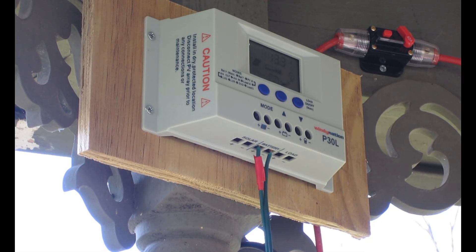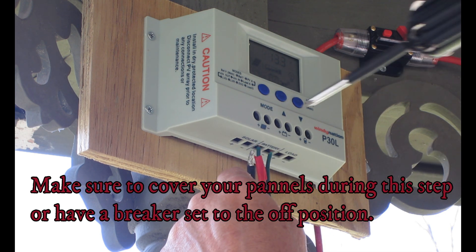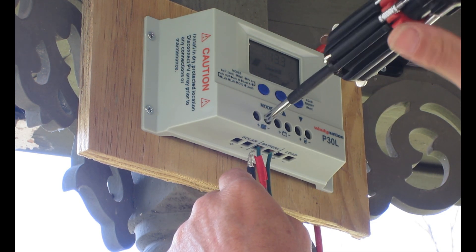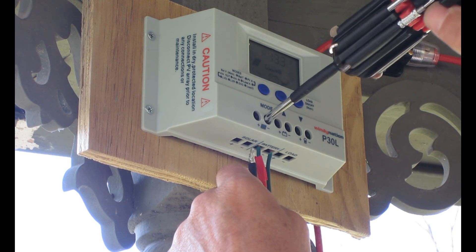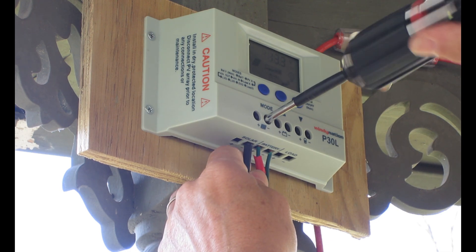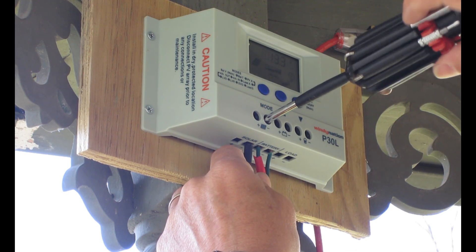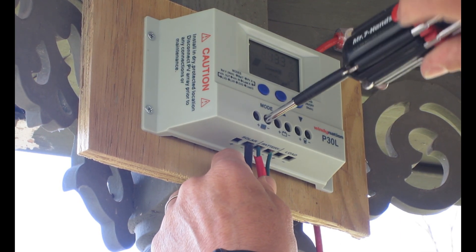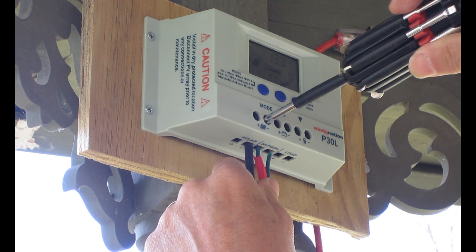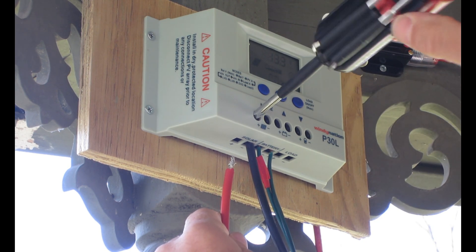Now that we've got the battery bank hooked up to the charge controller, I can hook up the solar input. I'm going to take the negative lead from my solar panels — this is 10-gauge wire from the panels. I've got a 12-volt system set up with three panels in parallel, giving me 300 watts from the solar panels.